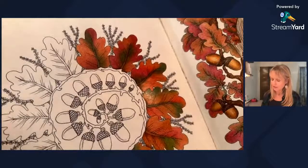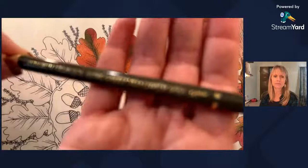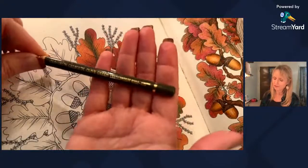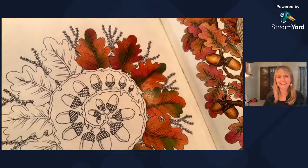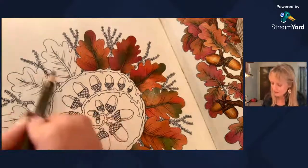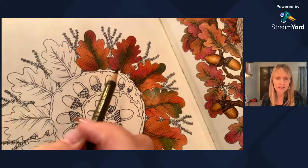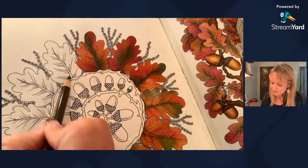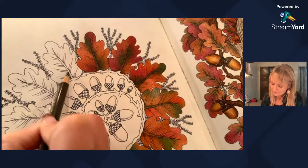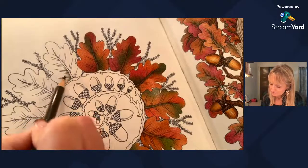I usually start out with the green. The first one is an olive green, yellowish, number 175. I try to vary it a little bit so the colors aren't all in the same spots. Since the green is on the bottom on the other leaf, I'm going to put it maybe on the bottom on this side too. Once these all get layered together, we'll see if they need multiple layers.